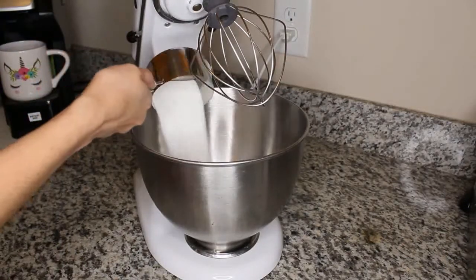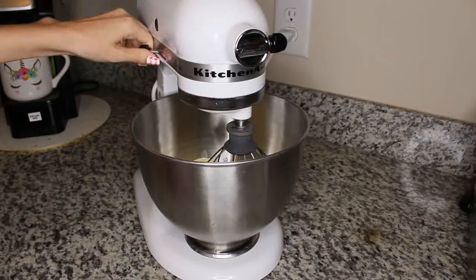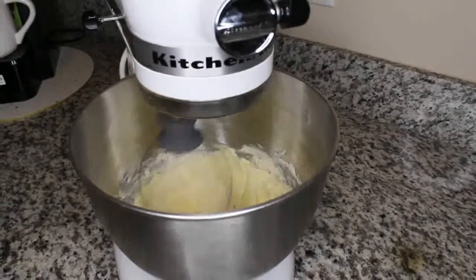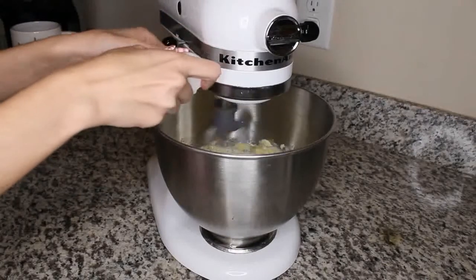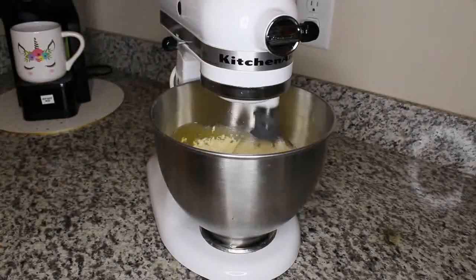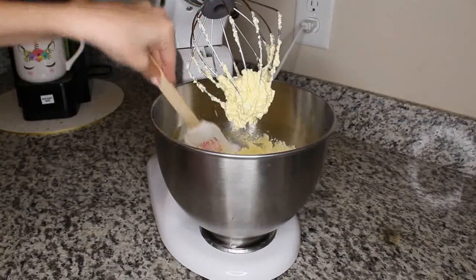Next you're going to want to cream together the sugar and butter with a mixer. Adding in the eggs one at a time, you're going to want to set your mixer at medium speed. Scrape the bowl down and beat until everything is mixed together.